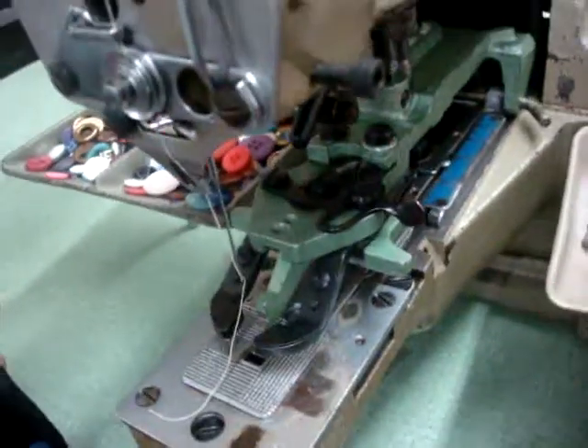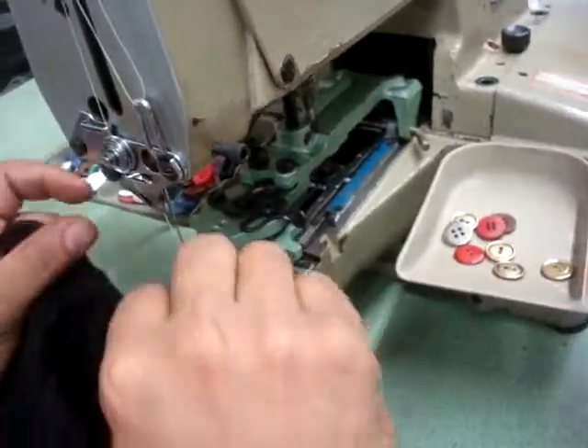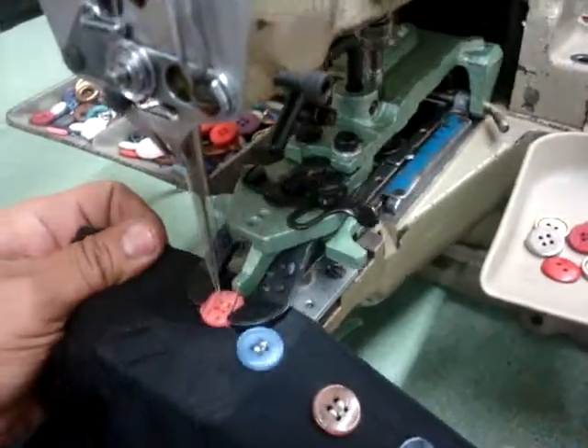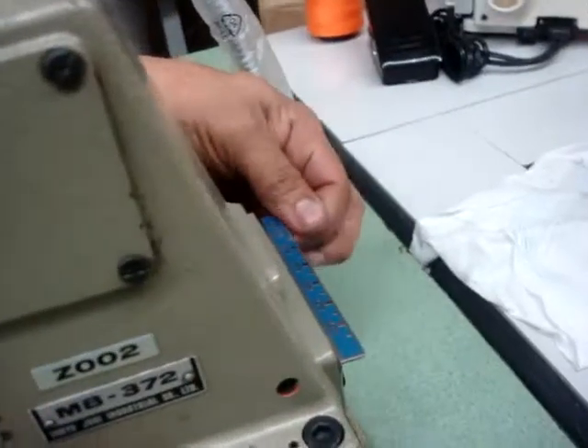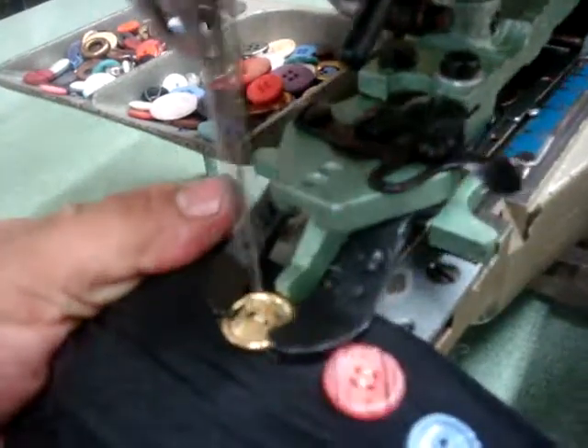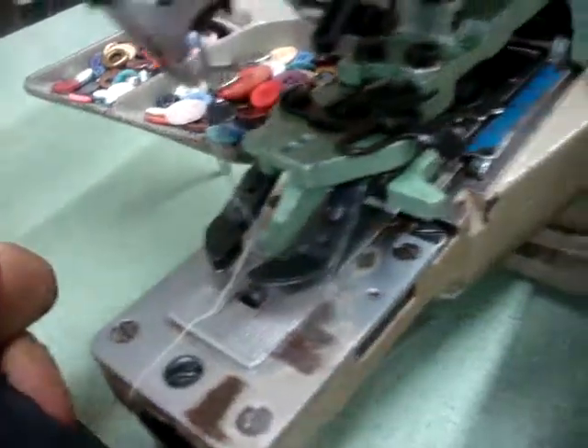This is a four hole. And now we're going to go to two holes. So in the back over here, we put it all the way back. That will stand right there on this number, and we're going to do the two holes right now. And it makes two holes.